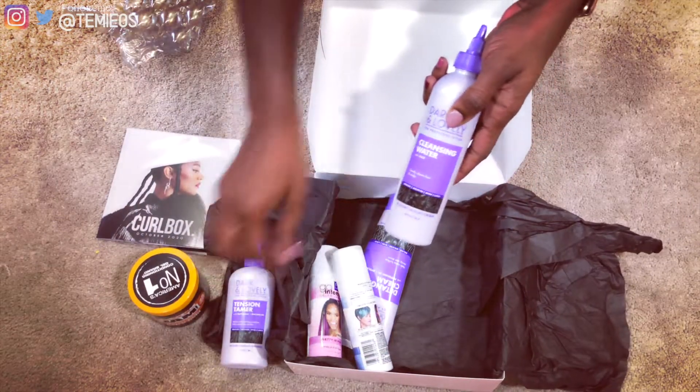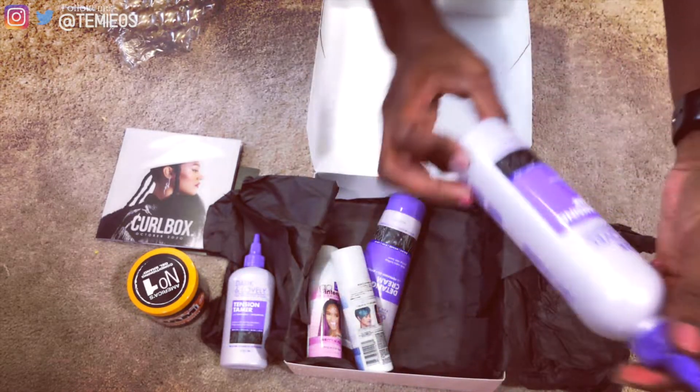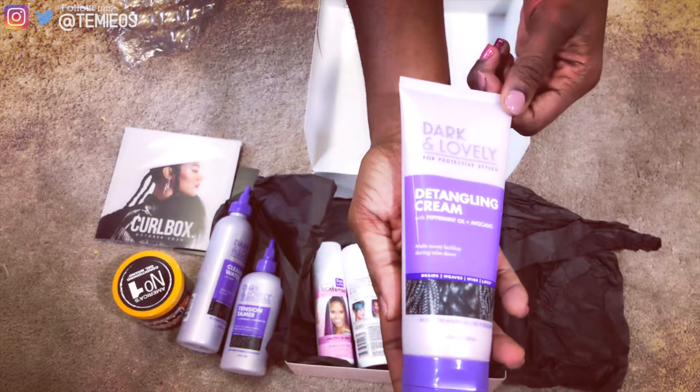The next product is the Dark and Lovely Protective Styles Cleansing Water with aloe, which is perfect for keeping suds just to the scalp. After that is the Dark and Lovely Protective Styles Detangling Cream with peppermint oil and avocado — it helps melt away buildup during takedown.